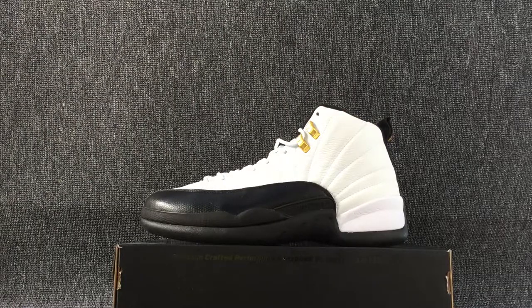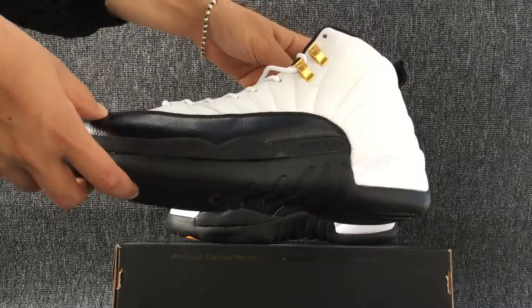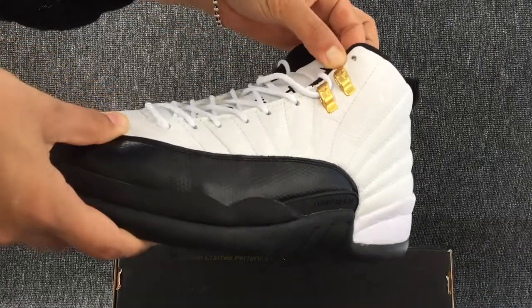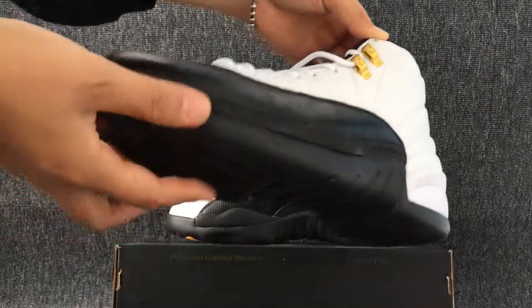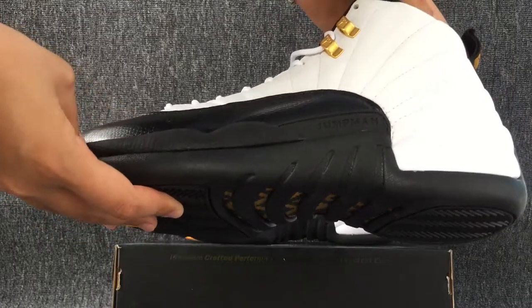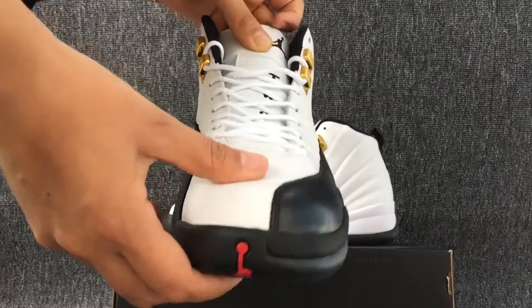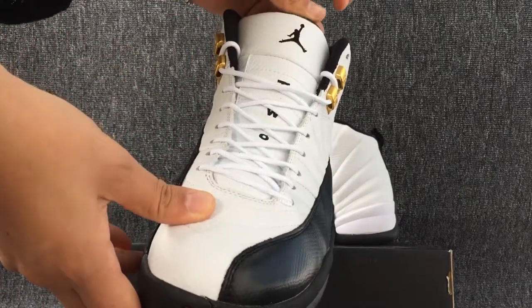Now let me show you the details about the shoes. This is the one side of the shoe. You can see a gold German logo. And the toe cap and the tongue. This is the German logo.